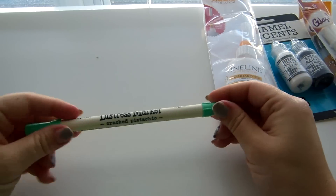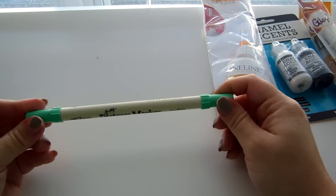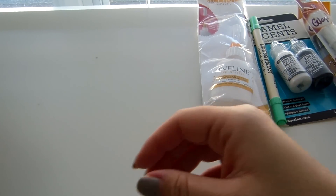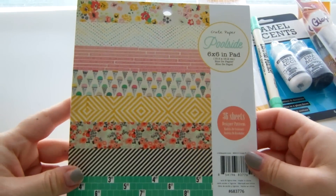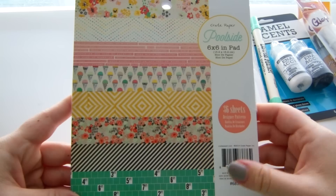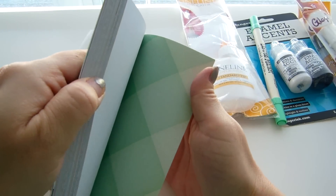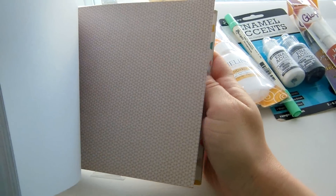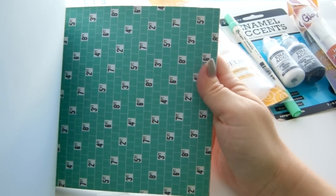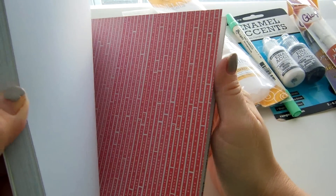From Vanessa's store I got one of the new distress markers — I think the other two were out of stock, but I'll keep checking back. I've been using these to do some coloring on cards. Then I got a bunch of the Poolside collection because I live in Florida. My daughter starts swim lessons in June, so I want lots of paper for beach and summer layouts. I haven't seen anyone show this yet, so I'm going to flip through it quickly. The colors are really pretty.